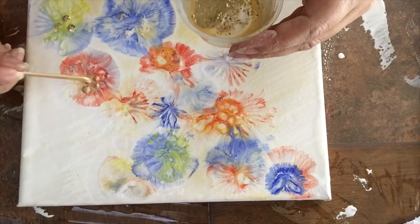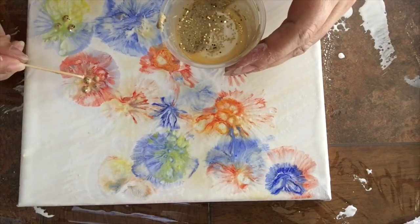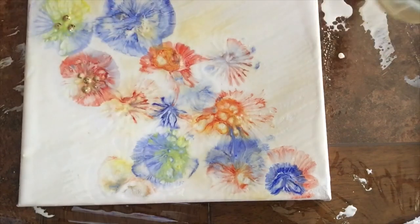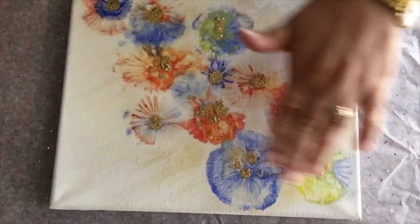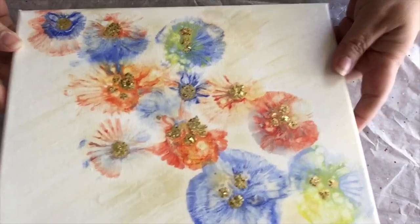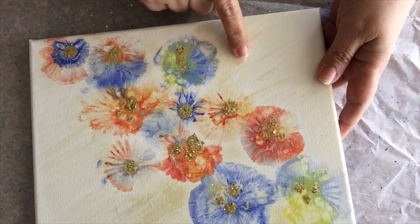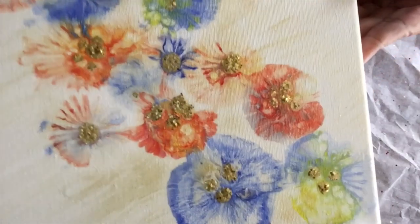It's really nice. What do you think? I like it. You can of course use your own colors, but I really like this color combination. Okay, it's already dried. I told you it was going to look good — I love it. That's the part where I cover with white and then put a little bit of strokes with gold. I really, really like it.